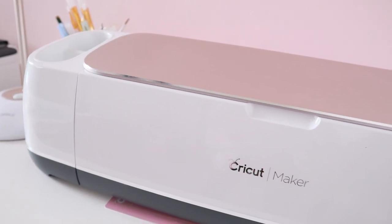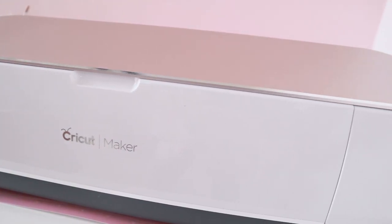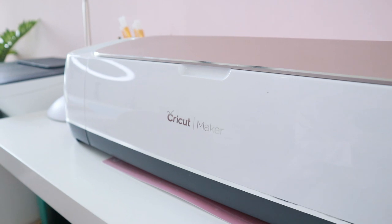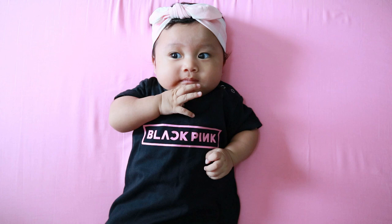In this video, I will be using this Cricut Maker machine. This machine was sent to me by Cricut, so I would like to thank Cricut personally for actually giving me this machine to try.